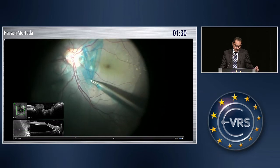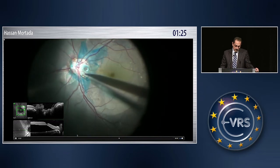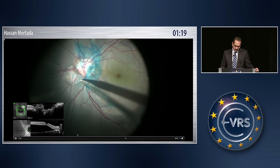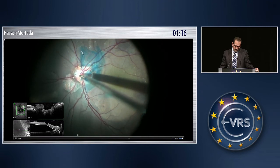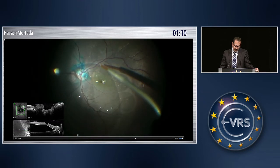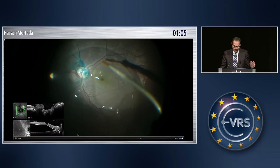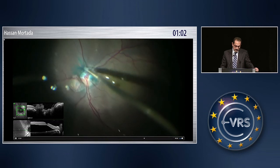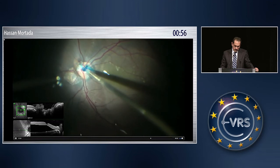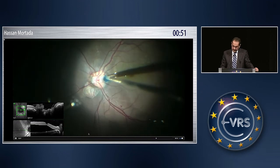In order to place it accurately inside the optic pit, sometimes I inject PFCL. You can see that it is a big optic pit. PFCL is injected away from the optic disc, leaving the bubble increasing. And with the use of this tissue manipulator, I start to put the ILM inside the pit.